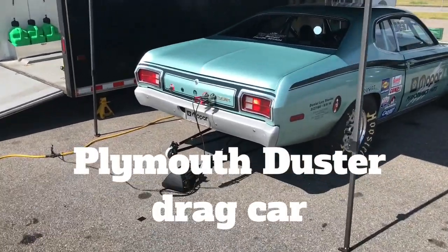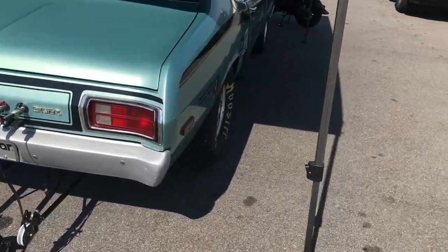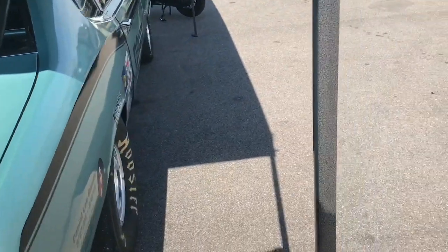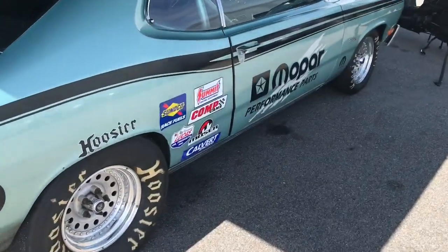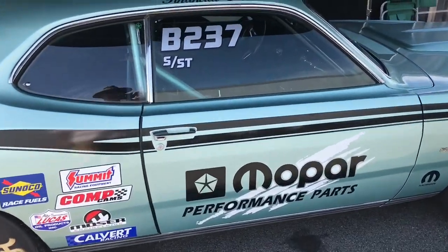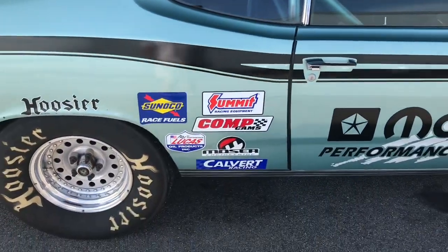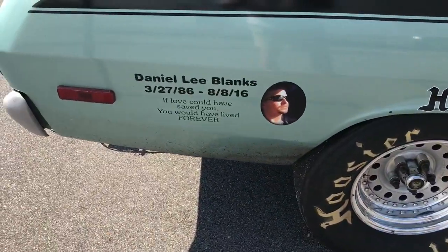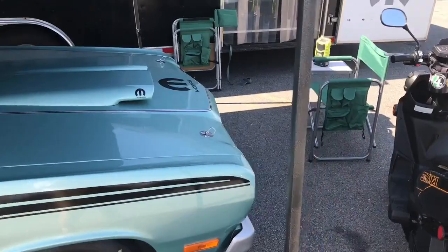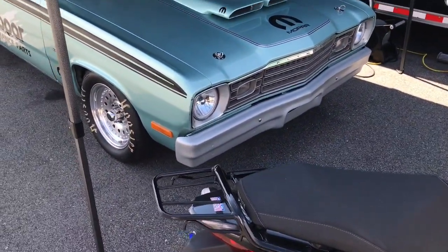Check out this Duster. Check out the color of it — don't believe that's the factory color. He's got the same driver I got. I love that hood scoop on these Mopar, that's one of my favorites. Got a glass trunk bumper on him.